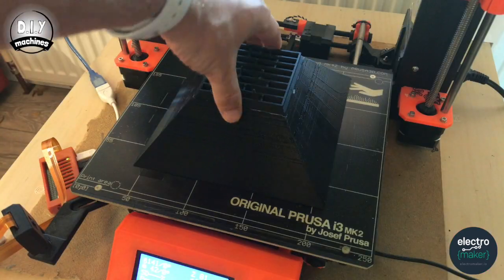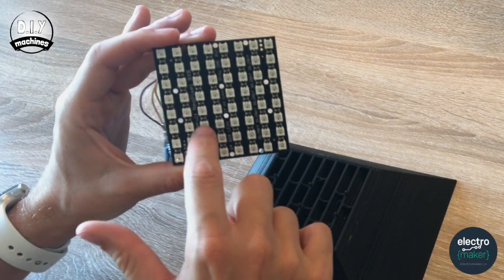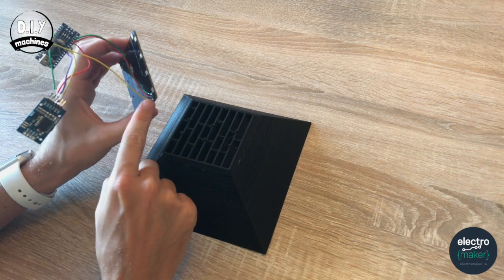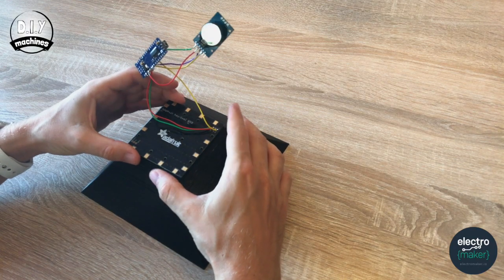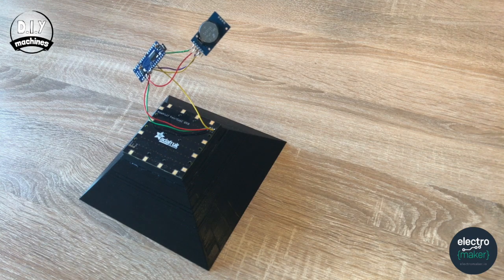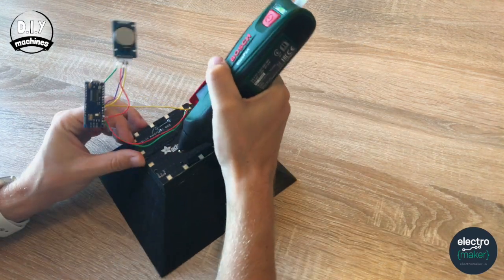We'll take our electronic components and our first 3D printed part. There are 6 pins here which line up with the 6 pin holes in the Adafruit NeoMatrix. The orientation matters — the corner with the 3 wires soldered onto it wants to be attached in this location, which is the corner with the smallest hole. Slide it over and drop it down into place. To secure it we're going to use some hot melt glue.